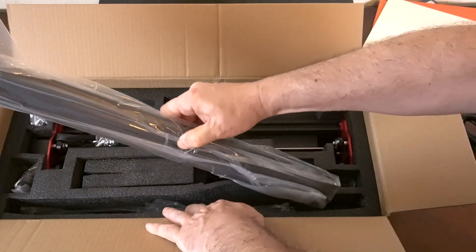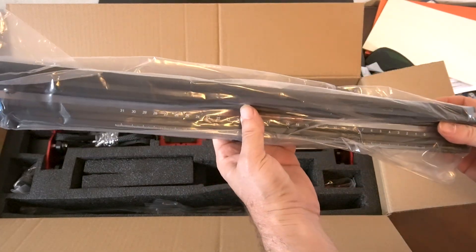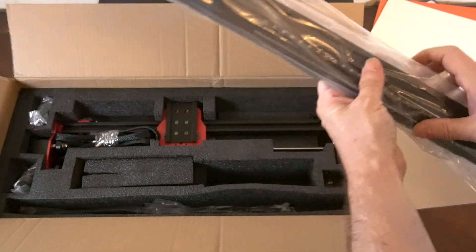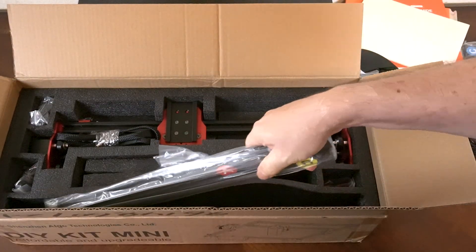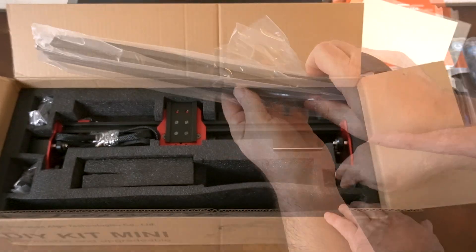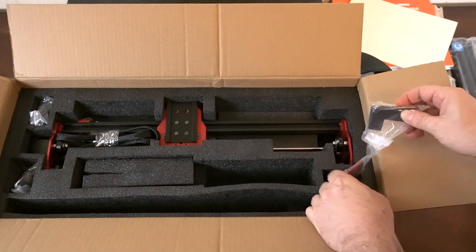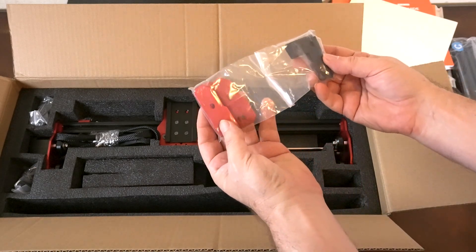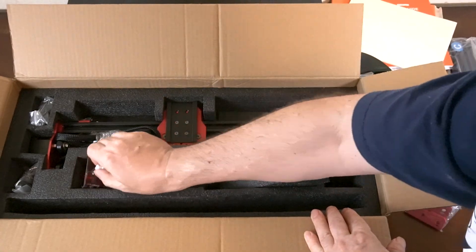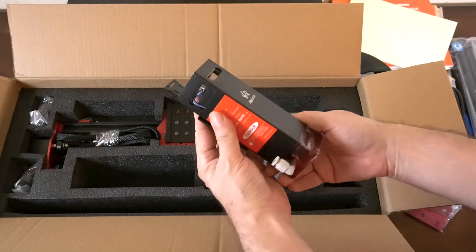This looks like a pair of legs that will help support it — there are probably two more of these. These are part of the frame, probably the left and right side or the front and back. Deeper in there's some more of the frame.